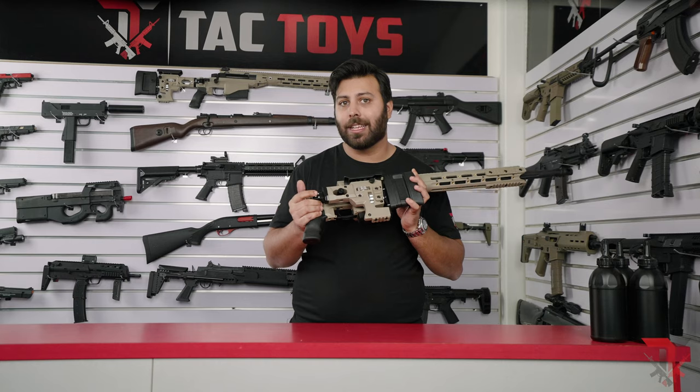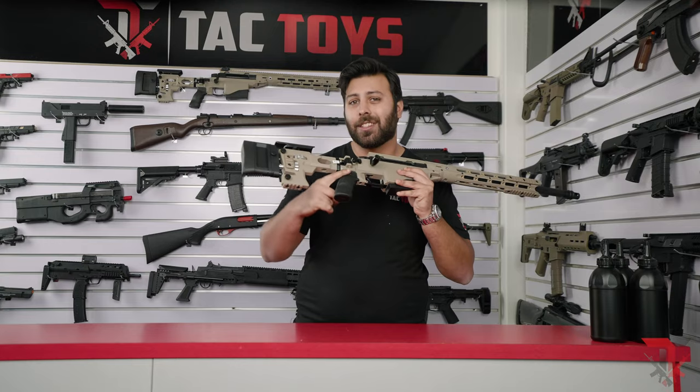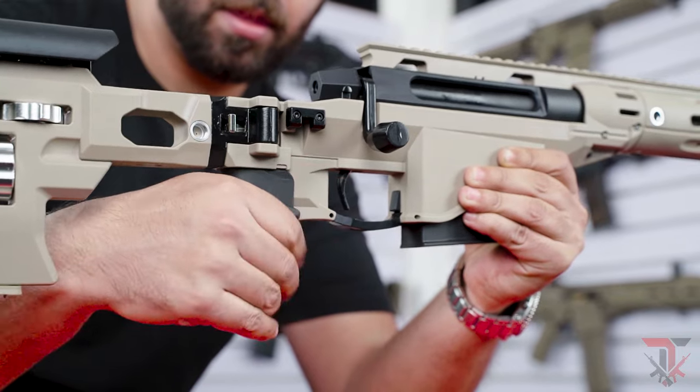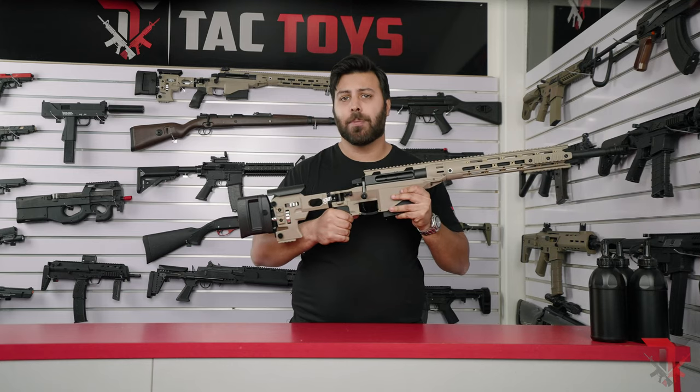To unlock the buttstock and extend it out, all you need to do is press this button here and just bolt it out again. One other really nice touch is this rubberized pistol grip — it's probably one of the most comfortable grips I've ever seen on any sniper rifle blaster. It feels a lot nicer than holding bare nylon and you can really get a firm grip whilst racking the bolt.